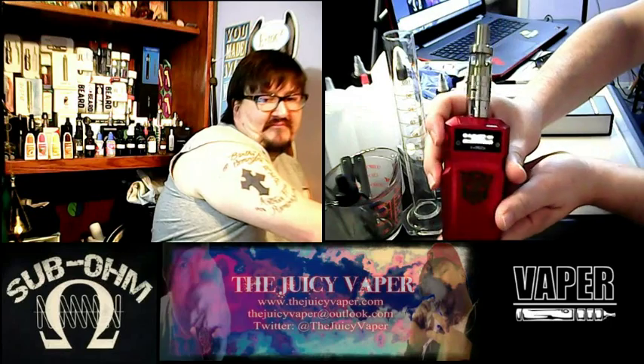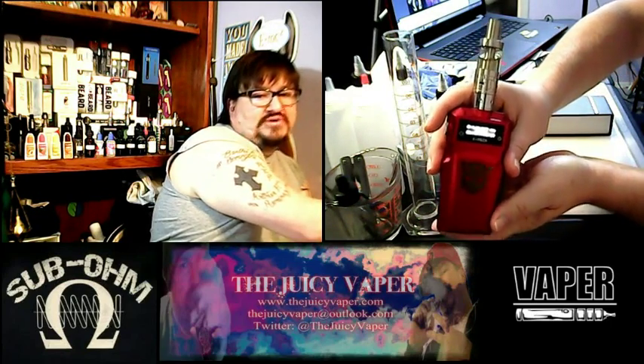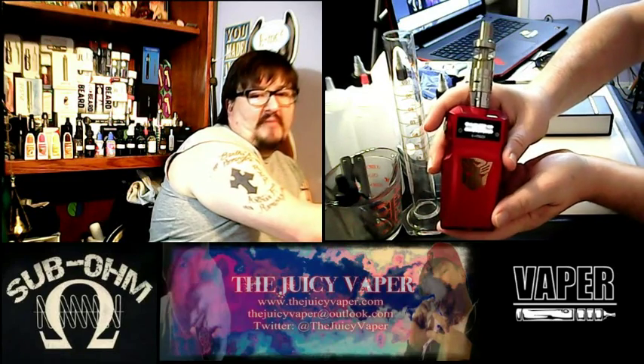I'm going to turn on the screen and hit the fire button. When you turn that on, up at the top it'll tell you your ohms. You can set it in wattage or volt mode.